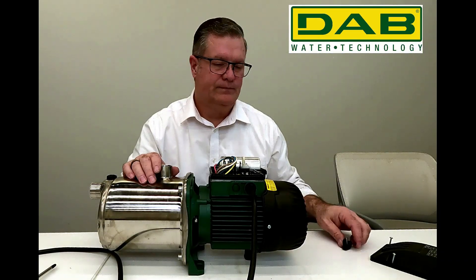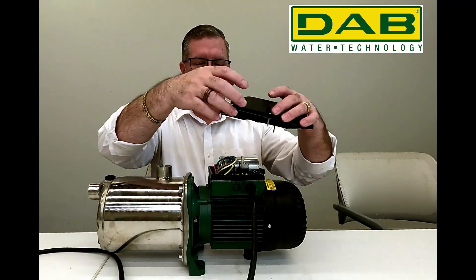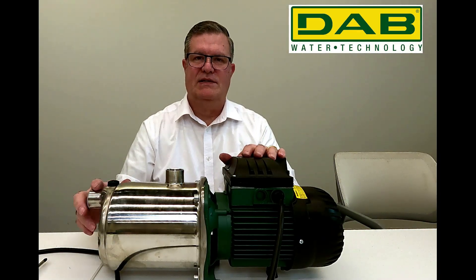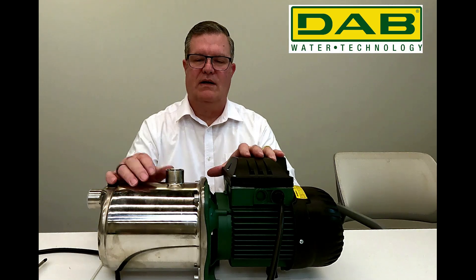Now we'll put the wire brace back on. After we've re-secured our wire brace, we'll put our cover back on. After our cover's back on, we're ready to attach the mass control to the Euro Inox itself.